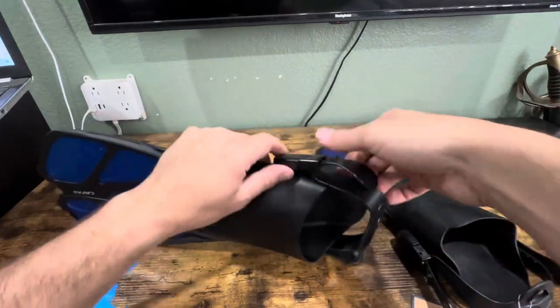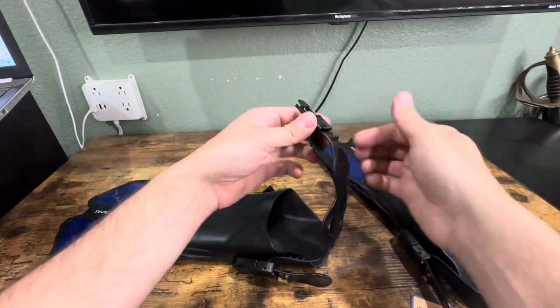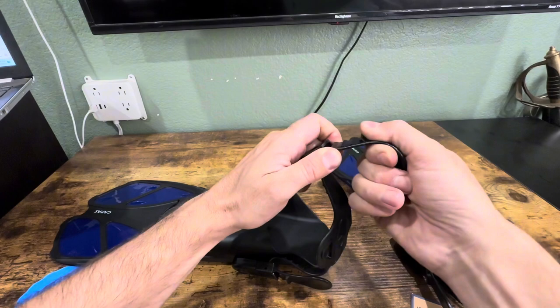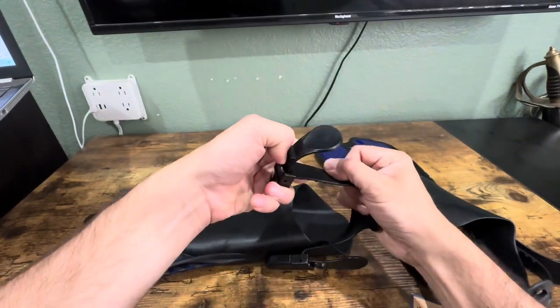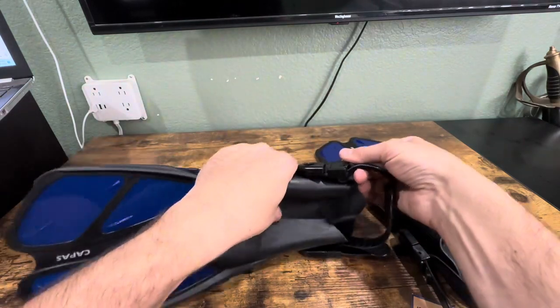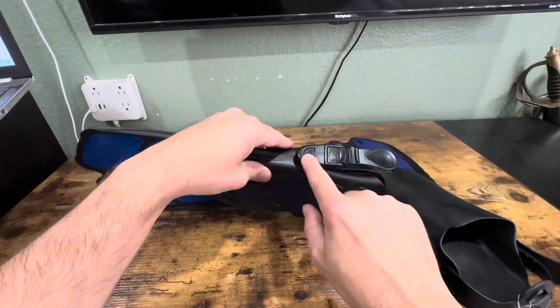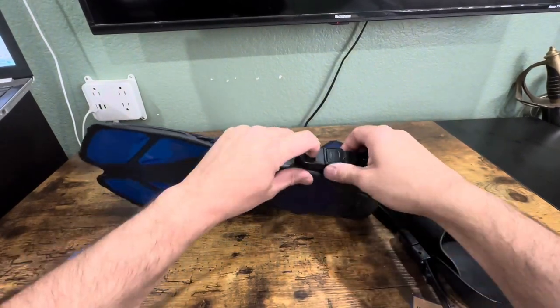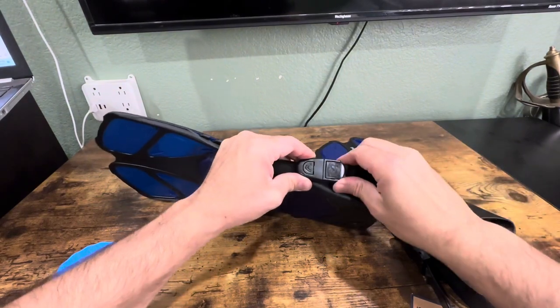To adjust the strap, you can release it — it's a clip. You can either pull it to make it tighter, or pull up on it and pull it back to loosen it. You can easily adjust it and then clip it back in. There's also a clip on the other side — you press it, pull it out, and clip it right back. That's a really cool design; I don't see that very often.